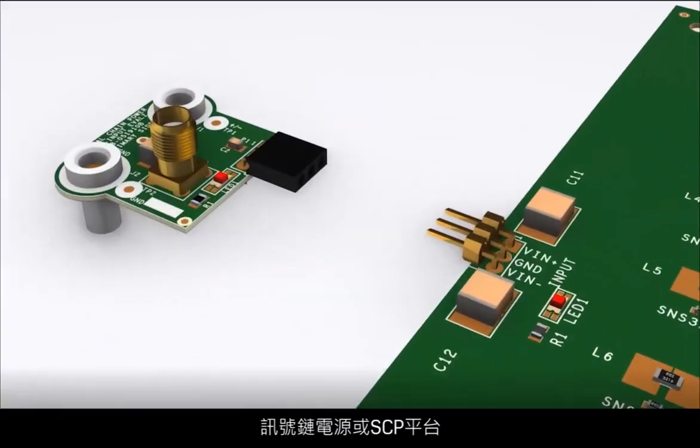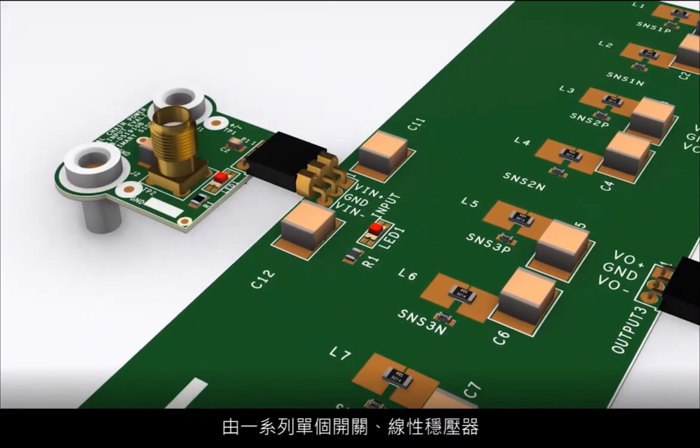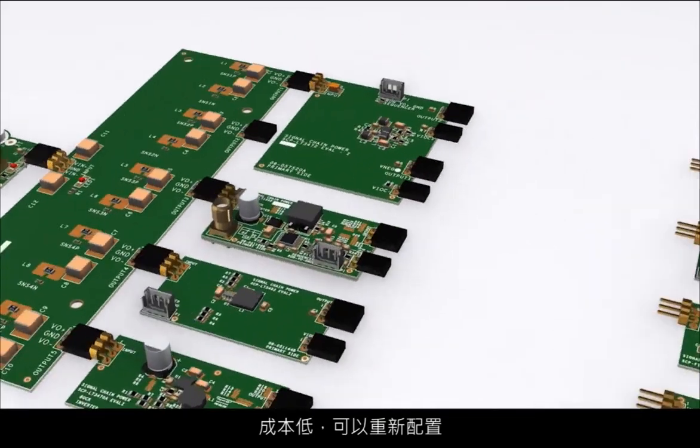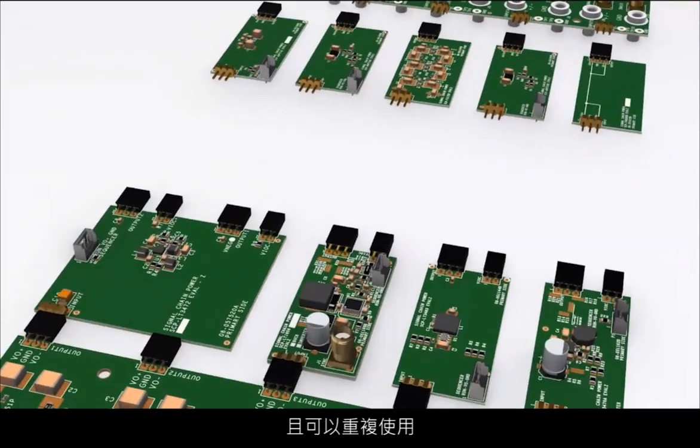The Signal Chain Power, or SEP, platform is a series of individual switcher, linear regulator, filter, and interconnect boards which were designed to be low-cost, reconfigurable, and reusable.